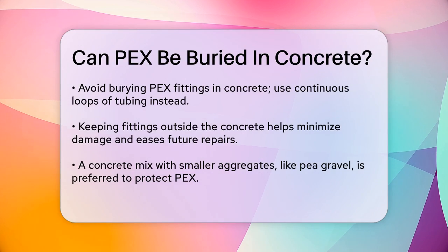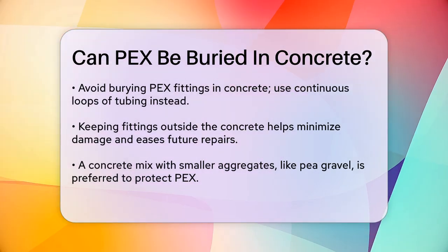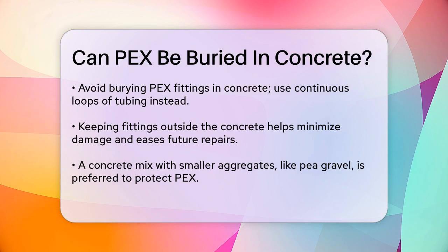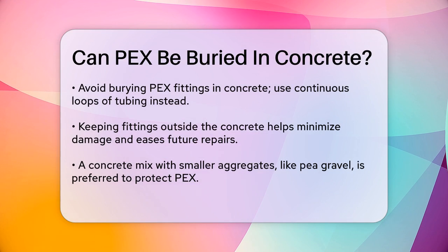When embedding PEX in concrete, it's recommended to avoid burying fittings in the concrete. Instead, use continuous loops of PEX tubing and keep the fittings outside the concrete. This approach helps in minimizing potential damage and makes future repairs easier.